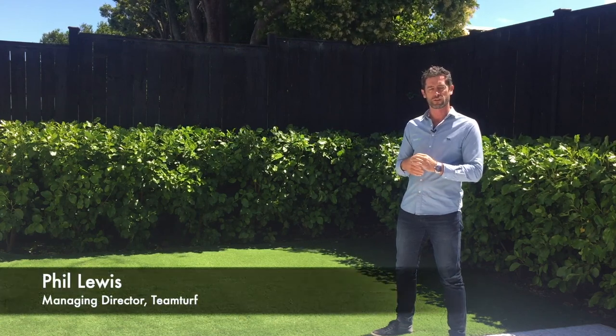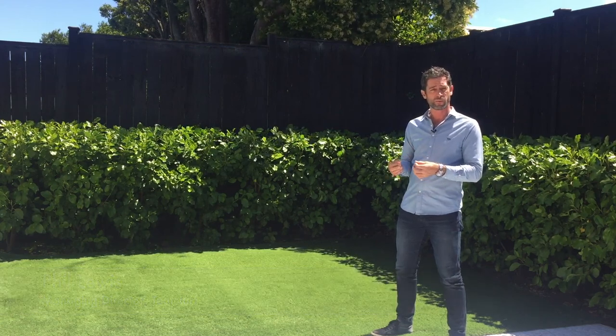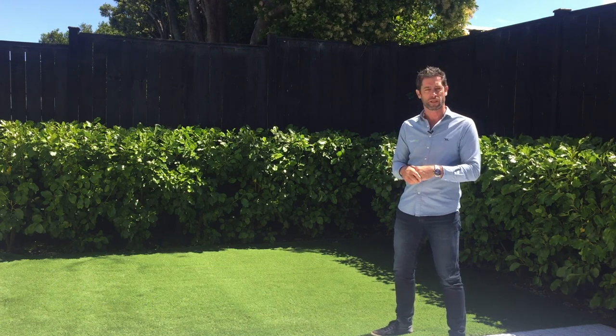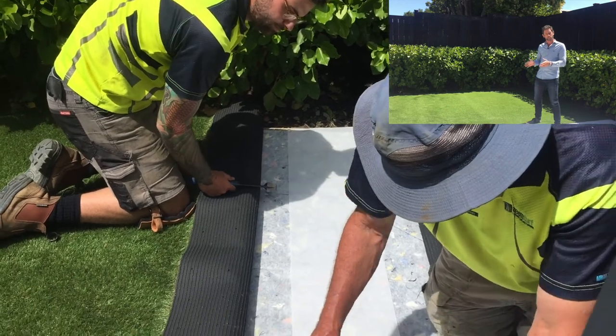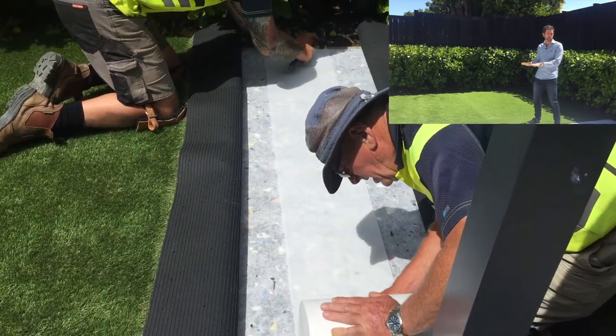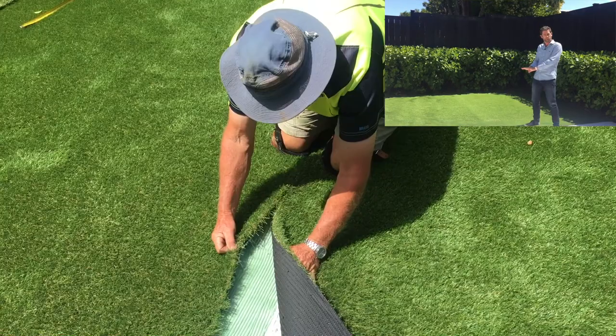Welcome to Phil's Turf Talks. I just wanted to talk about the importance of the joining tape and the adhesive in your landscaping application in your backyard. So we're laying a 300 millimeter wide joining tape, applying adhesive, and then rolling the two bits of turf together and holding them in place.